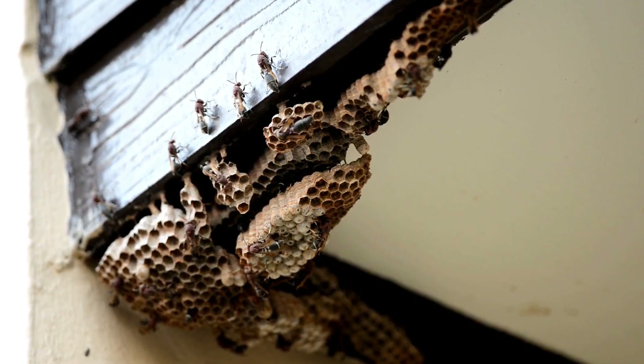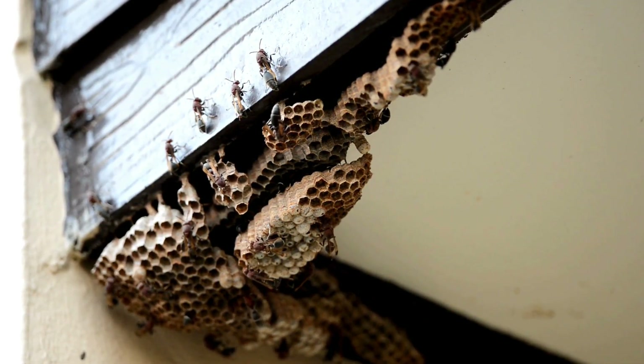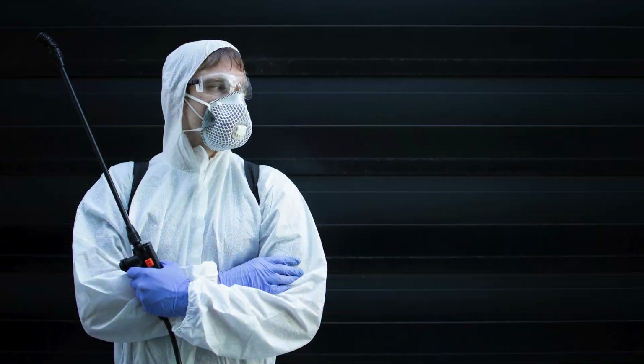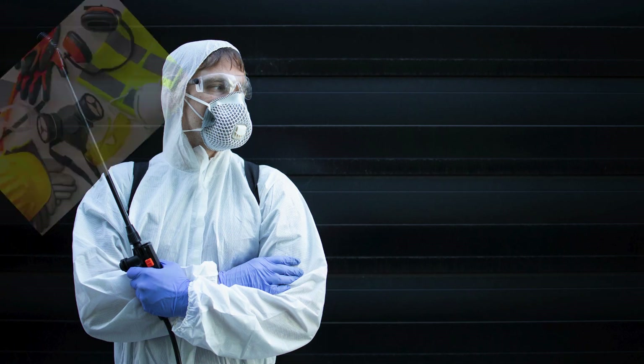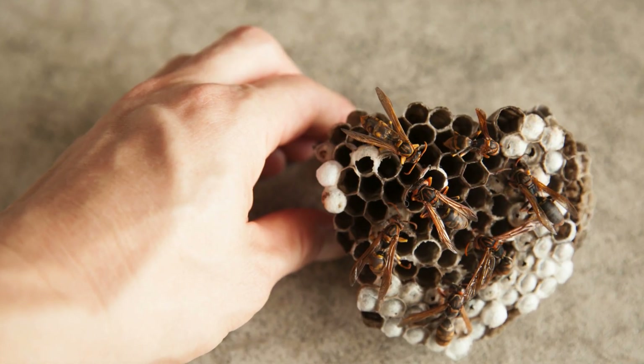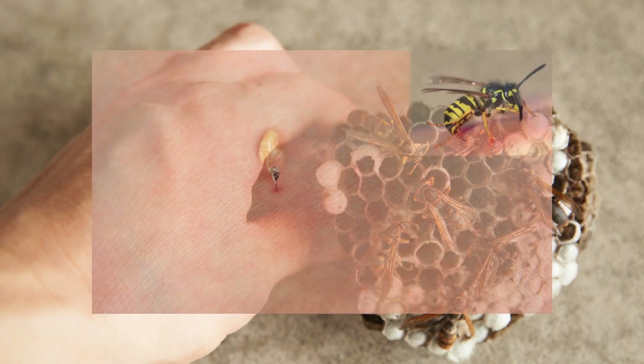If you find a nest that's located in a precarious spot indoors or on the ground level, it's honestly best to call in a professional exterminator to handle it. Their protective gear and specialized equipment allows them to more safely remove and treat the nest with minimal risk of getting stung.